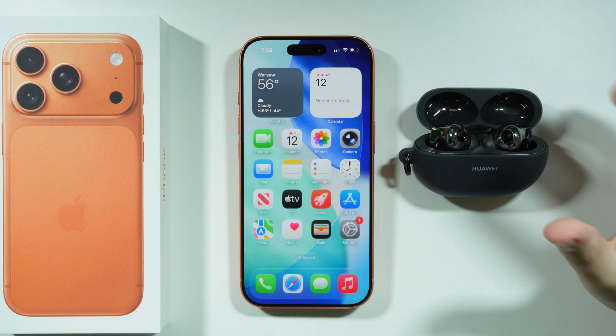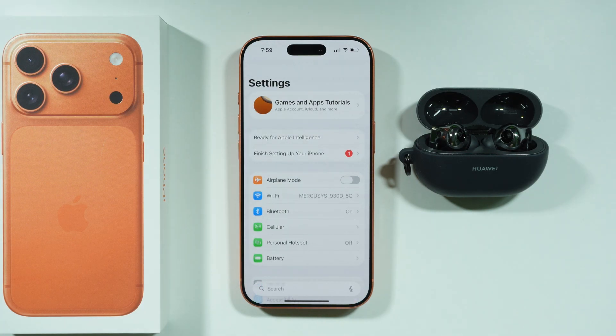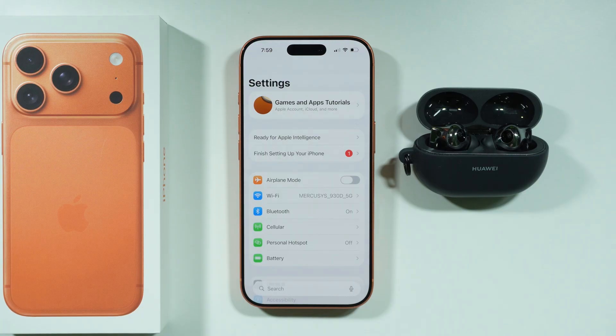If you have issues with a Bluetooth device not working or not connecting on iPhone 17 Pro or Pro Max, let's go to Settings. Make sure that airplane mode is not enabled — although it might be obvious, sometimes we can turn it on by accident and not even be aware of that, so make sure that it is off.